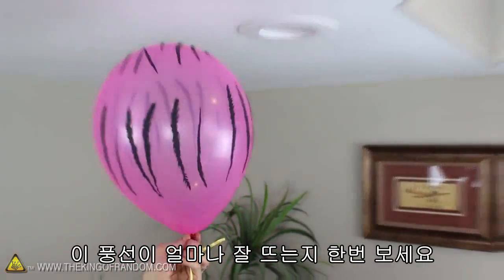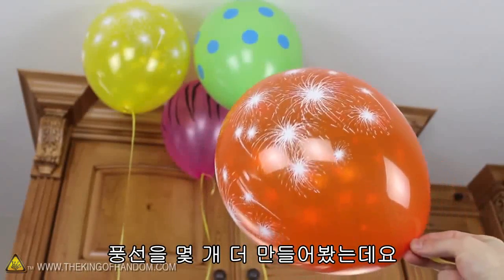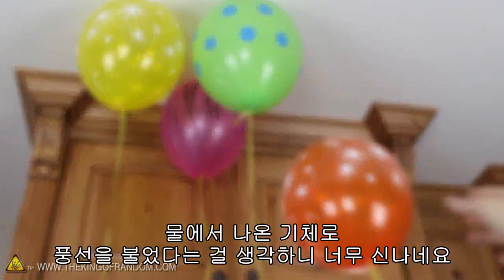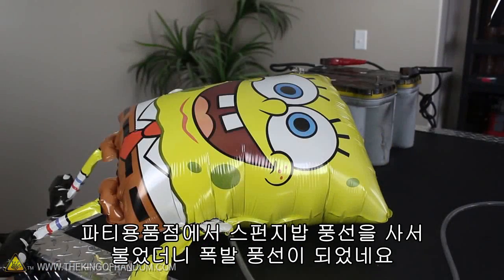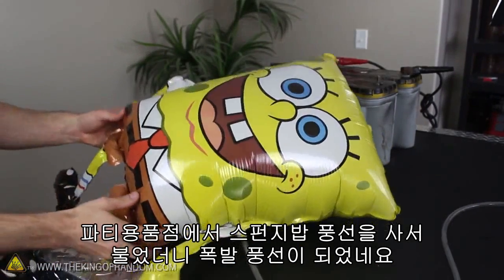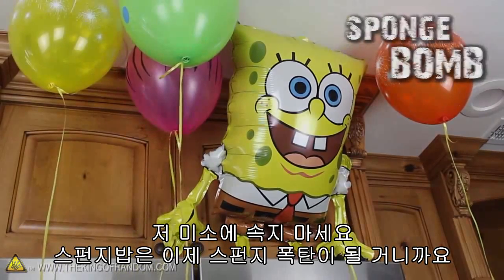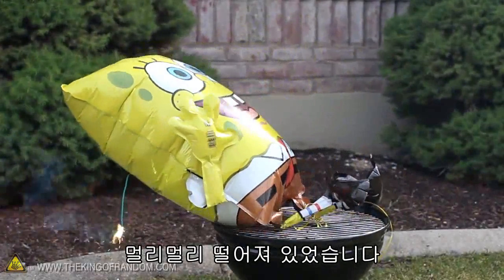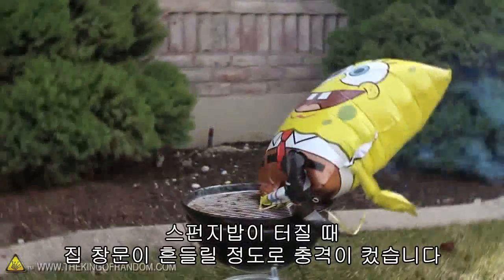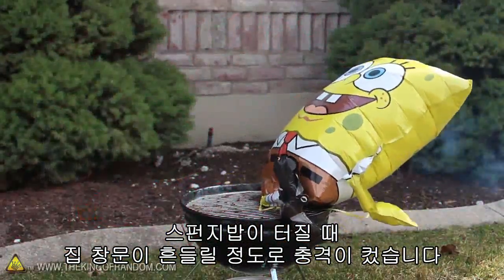I tried filling another balloon even bigger — look how buoyant and lively it is. To push the boundaries even further, I made a whole bunch more, and it's pretty mind-blowing to realize we just filled these party balloons with gas we made from water. I picked up a SpongeBob balloon from a local party store and filled him up until he was about ready to burst. Our friend SpongeBob has just become a Spongebomb. I tied him down, lit a fuse behind his back, and got really far away. When he finally went off, the shockwave was so powerful that it actually shook the windows on the house.